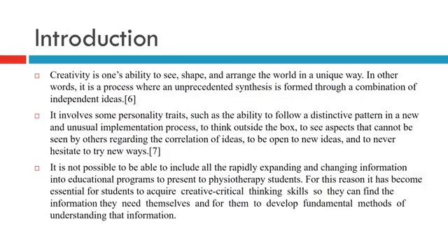Creativity is one's ability to see, shape, and arrange the world in a unique way. In other words, it is the process where unprecedented synthesis is formed through the combination of independent ideas. It involves personality traits such as following distinctive patterns in new and unusual ways, thinking out of the box, and seeing aspects others cannot regarding correlations of ideas.